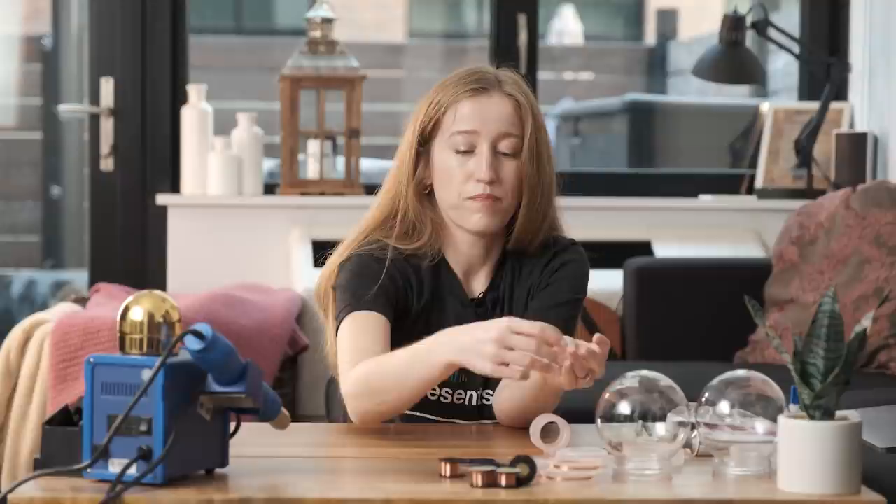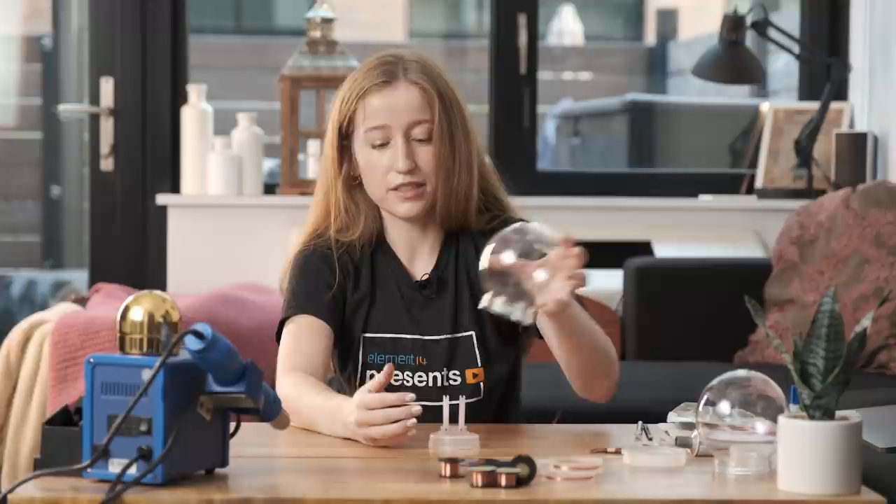With those three pieces printed, this is how we're going to put it together. We'll set it on our base here, get it super glued down, and then that will let us put our snow globe over it.